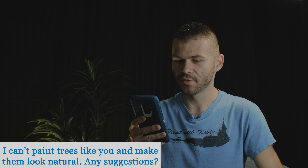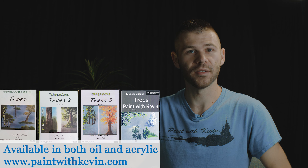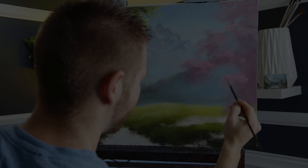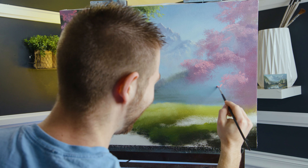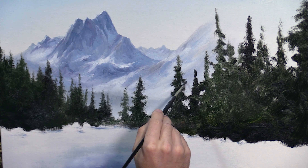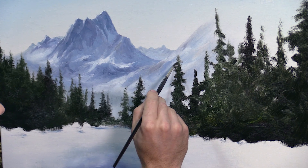I can't paint trees like you do and make them look natural — any suggestions? Trees are something you should be practicing on just a canvas, just trees all over the place. Maybe the most important thing when painting a tree is you want a very organic shape. You don't want it to be too symmetrical like a lollipop or several branches that look the same. The other thing to look for is negative space in your tree — holes where you can see the sky shining through. Those tips may help improve your trees quite a bit.